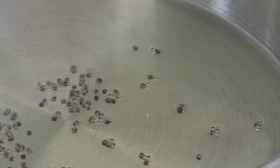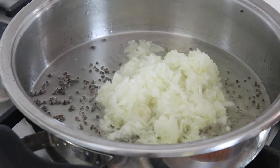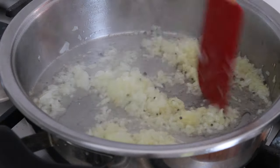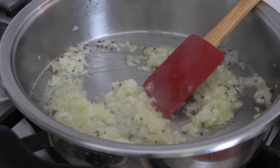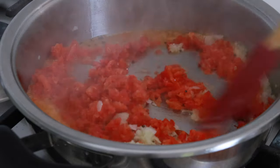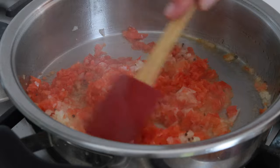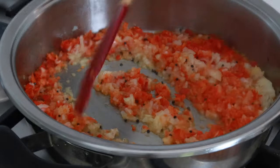The mustard seeds are popped. Now I'm going to add one chopped onion and cook until slightly colored. Then I add half a capsicum — my capsicum was too big, so if yours is smaller or medium size you can add the whole one, or the whole big one if you prefer. I'll cook this for about two to three minutes.